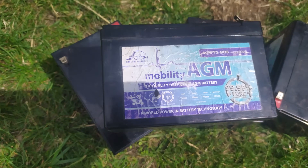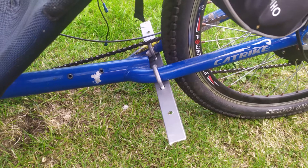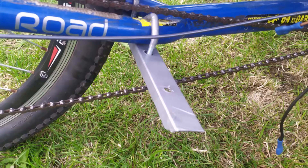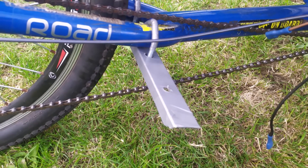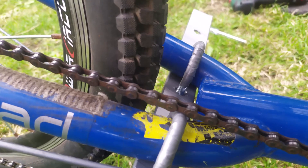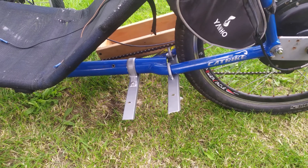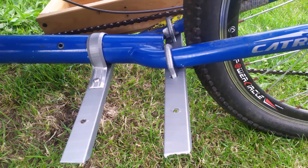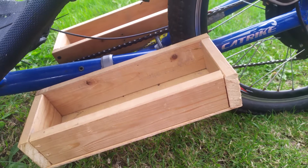Unfortunately I didn't have any lithium batteries, but I managed to get hold of four 12 volt lead acid mobility batteries. We did try mounting them on the pannier on top, but it made the bike so top-heavy and unstable. So we decided to make a bracket — again not drilling into the frame whatsoever — just used two U-bolts and fixed it to the frame.